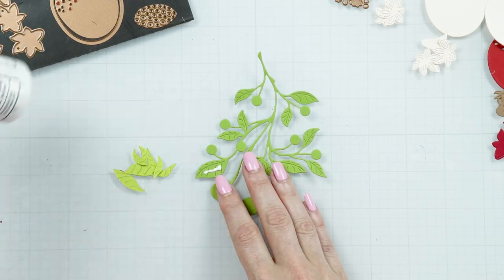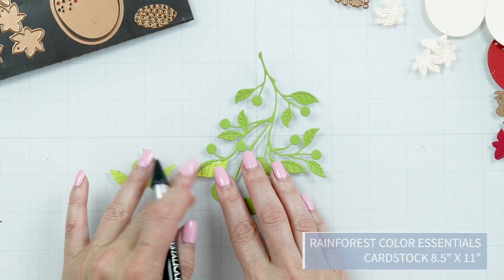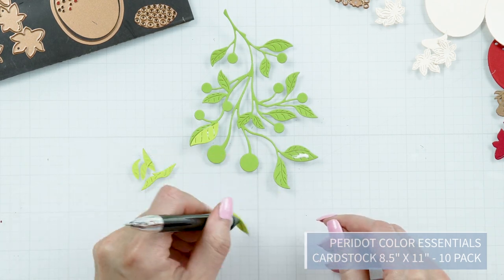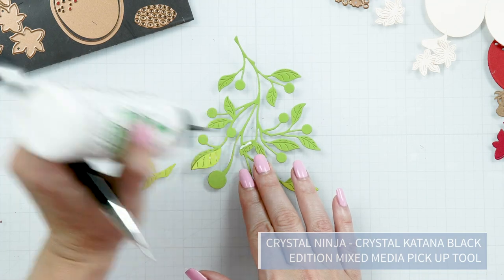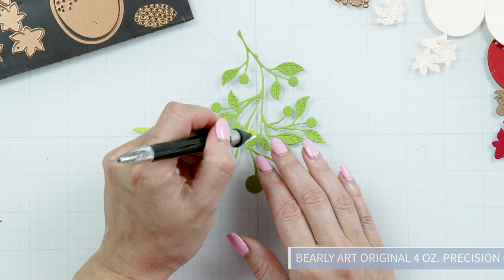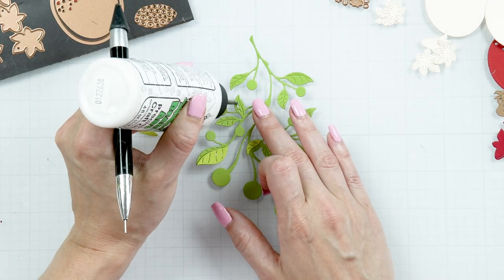Die cut the pieces from various colors of cardstock. I die cut the stem from rainforest and the leaves from our peridot cardstock. It helps to use a pickup tool to pick up and position these in place. You can find this pickup tool, the Crystal Katana, in the Spellbinder's shop. I'm also using our favorite Barely Art glue to adhere these pieces in place.